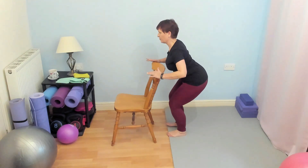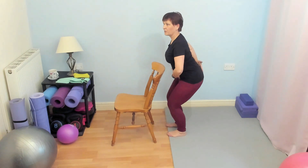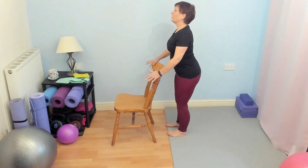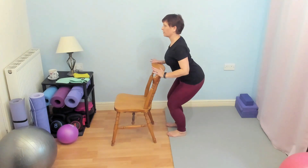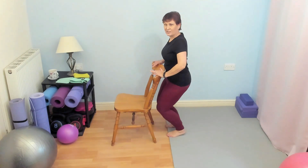Stay facing me. Think about your posture — keeping that pelvis tucked. You're keeping the head upright, lengthening the back of the neck, protracting the chin, keeping those shoulders relaxed. You're using the chair for support and to watch that you're not bringing the knees all the way in.